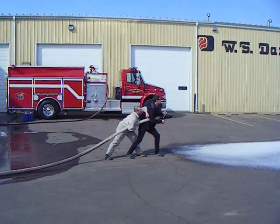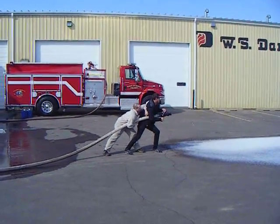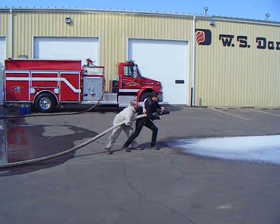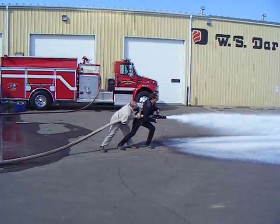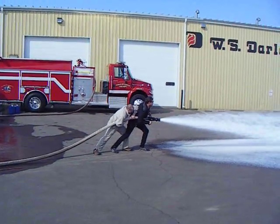Here's this two and a half inch large volume hose line flowing CAPs. On the nozzle we have Damian Wing from our Australia office and Ryan Darley, our own Darley, with the nozzle.